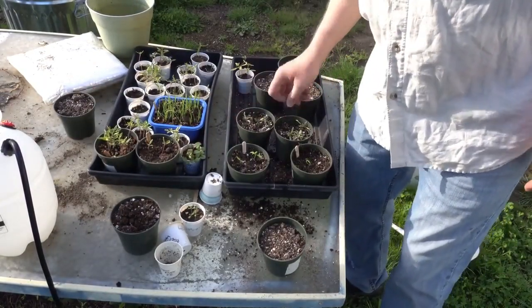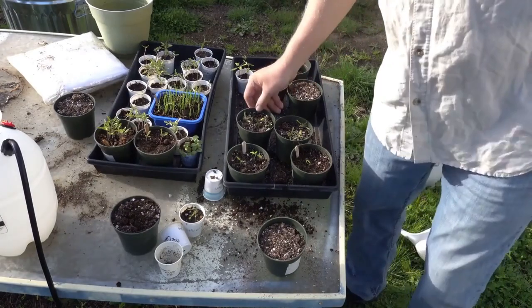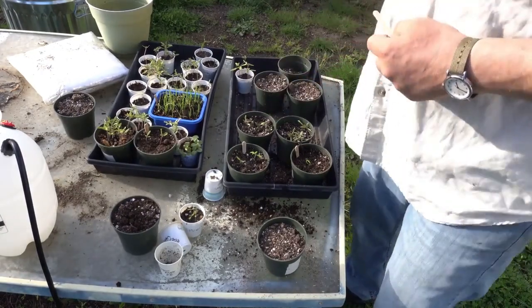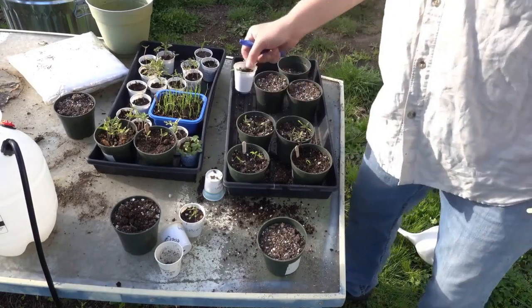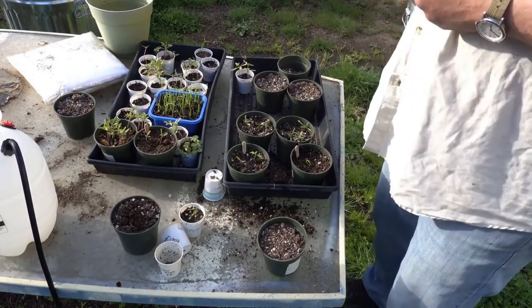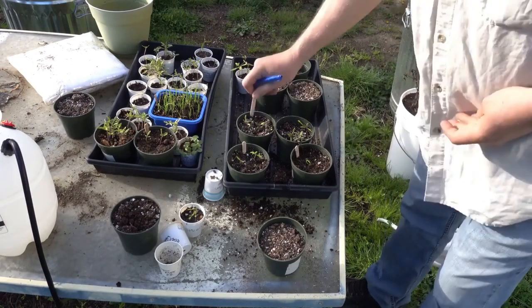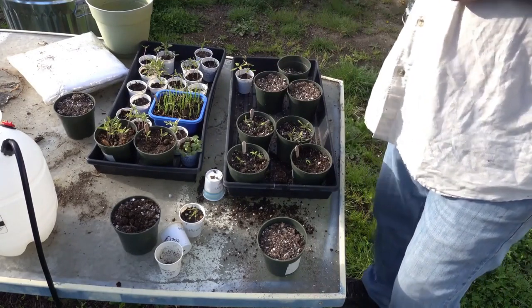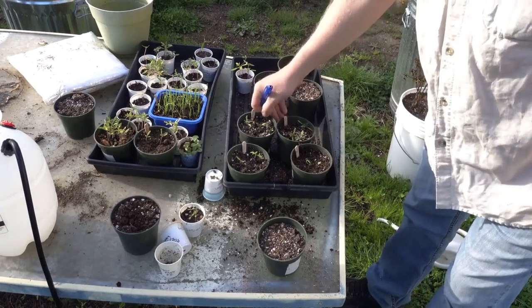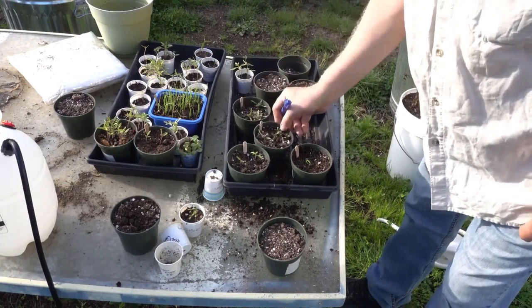In case you're wondering, these are four-inch pots and I always use the four-inch. I go from the little cups — usually paper cups — but I had these from years past so I went ahead and used them. Bear Claw, Bear Claw — labeling them up.